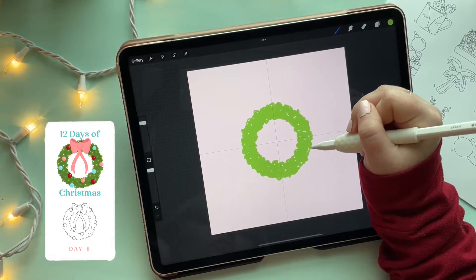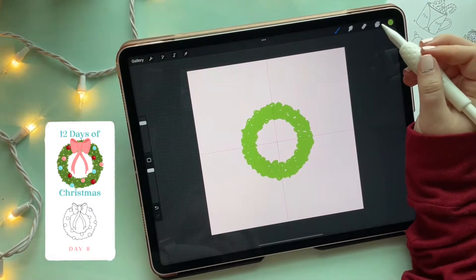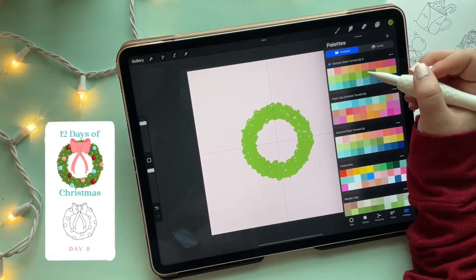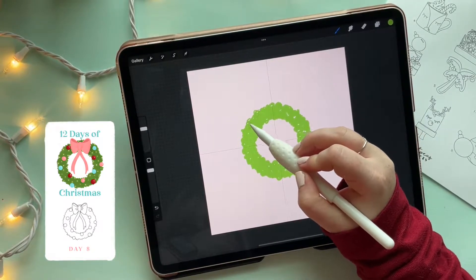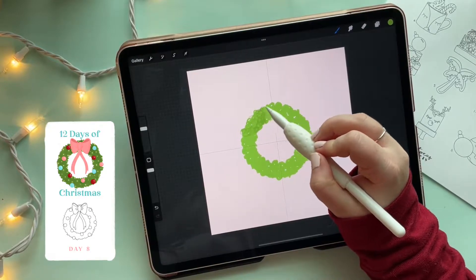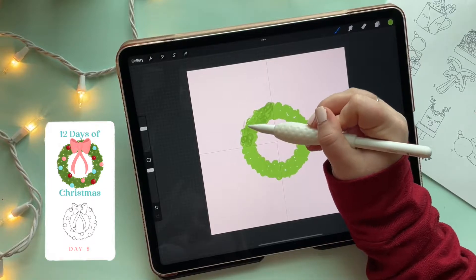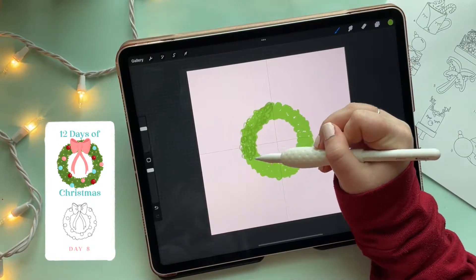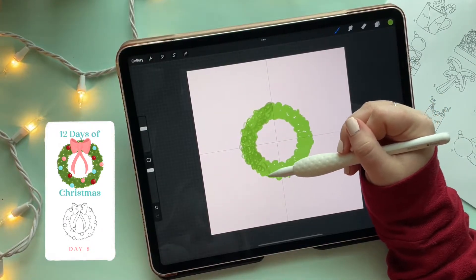I'm going to fill this in with one shade of green and then go over it with two other shades. Whenever I go over the edge, I'm going to use the side of my pencil more so I get a more charcoal-y texture. I'm going to continue these motions for the whole wreath and then add one more shade darker on top to really give this wreath some depth.